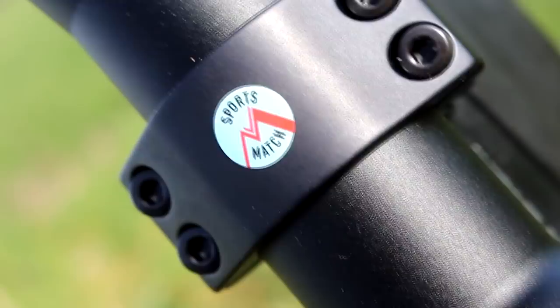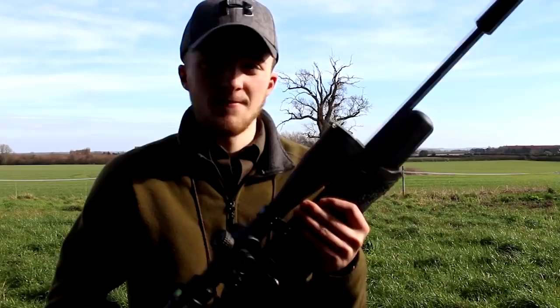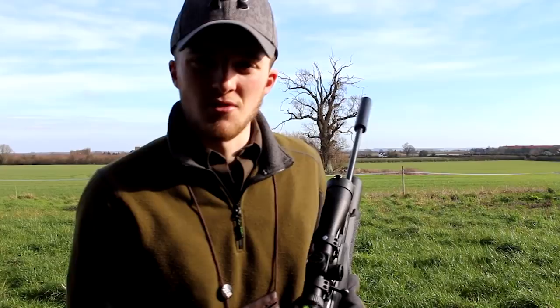That scope's held on with Sportsmatch mounts — these are 30mm highs. So I'm looking forward to taking this hunting. I've had it on the targets, but it'll be the first time on live quarry. Anyway, that's enough talking. I'm going to head round the farm now and have a quick look round, and then if I don't come across anything, I'm just going to sit under some trees and wait.